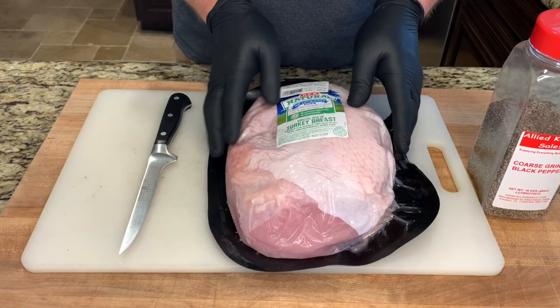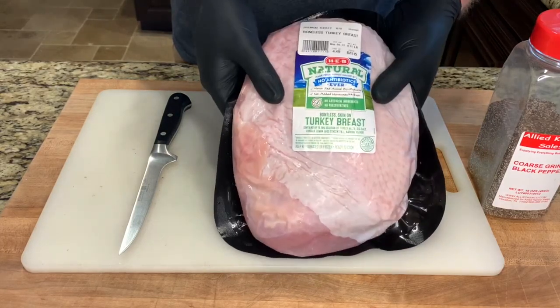Howdy everybody, welcome back to Outnumbered BBQ. Today we'll be smoking a Texas style turkey breast.